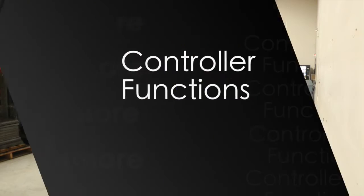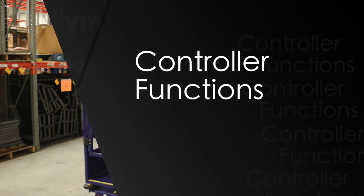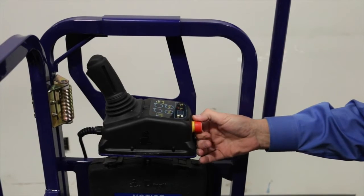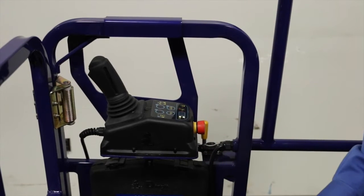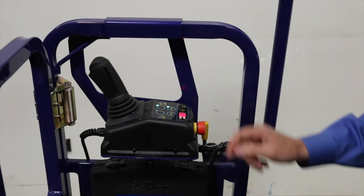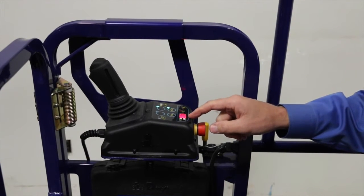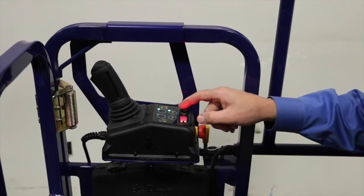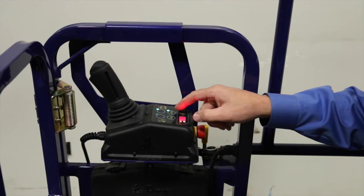To turn on the lift, pull out the emergency stop switch. After the power cycles on, the battery meter will tell you how much battery is left. The lift will automatically default to the turtle mode in the drive direction.